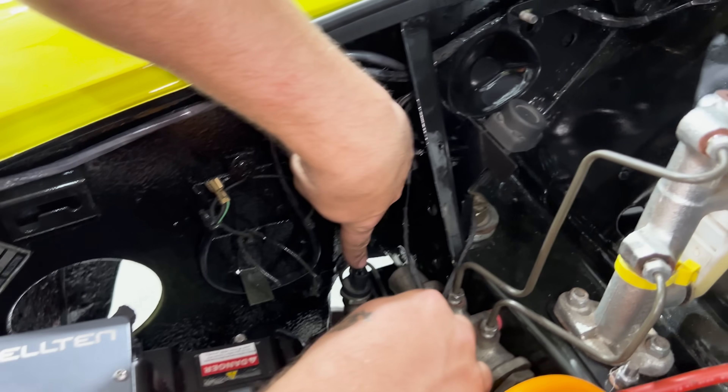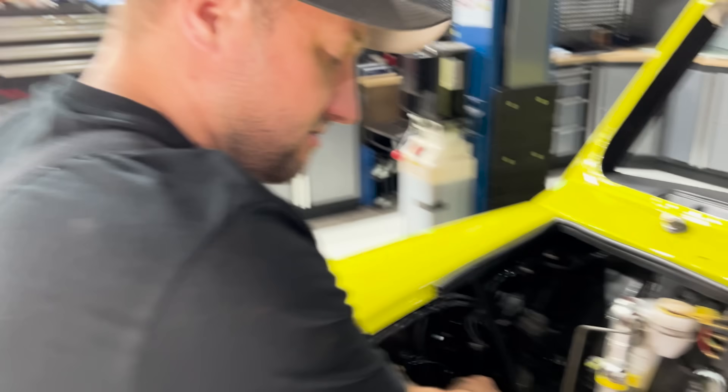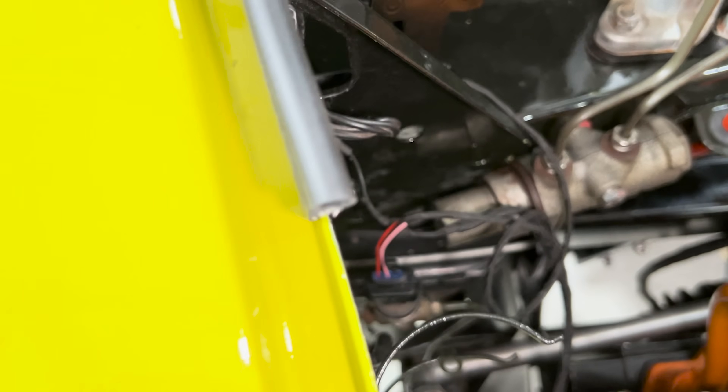There's a pink and red connector here for the brake switch — the pressure switch as mentioned before. Without this you will have no regenerative braking, because this measures the brake pressure and alters the regen based on the amount of pressure you put onto the brake pedal, so it's adaptive.